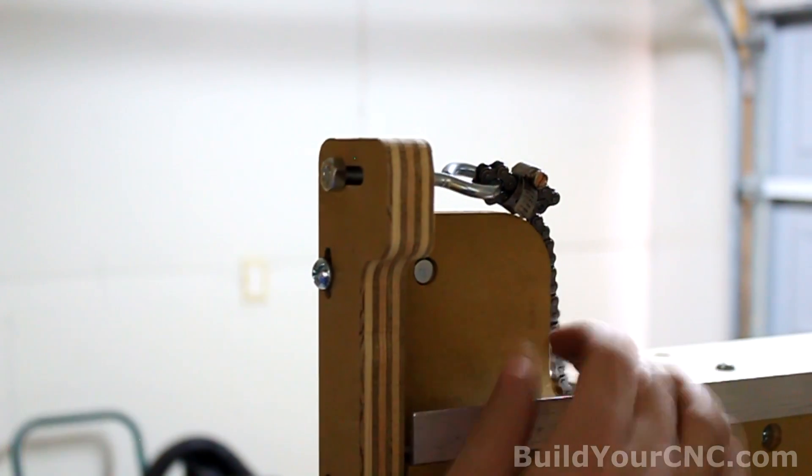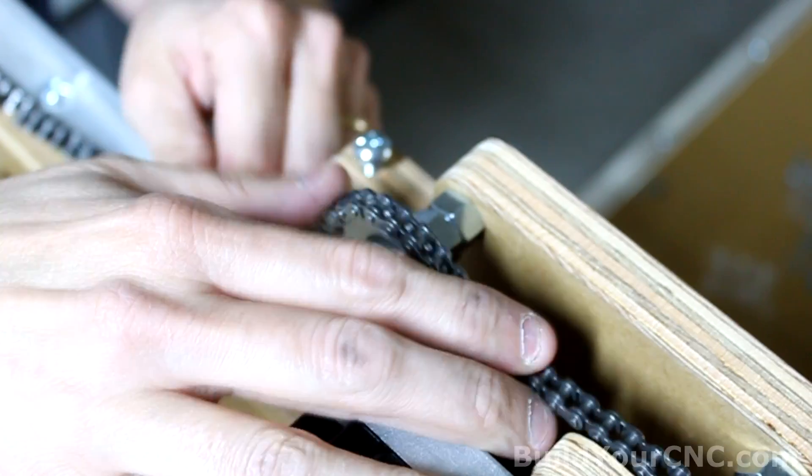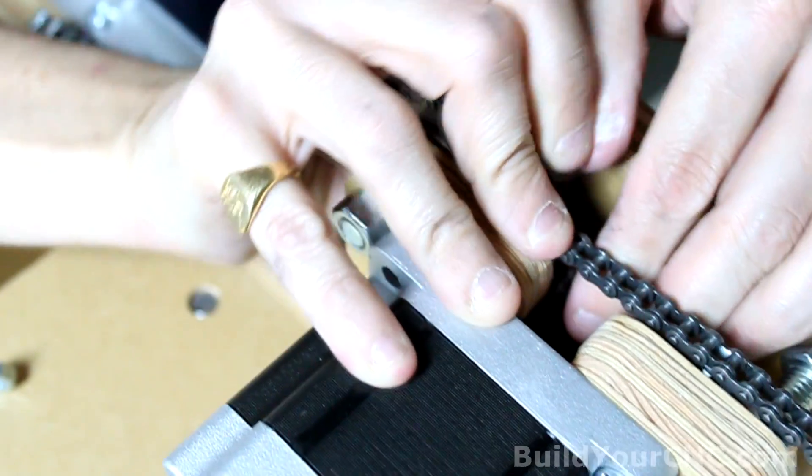Test it — that's good. Now we're going to loop the chain around the sprockets. We're going to go over the idler sprocket and then under.